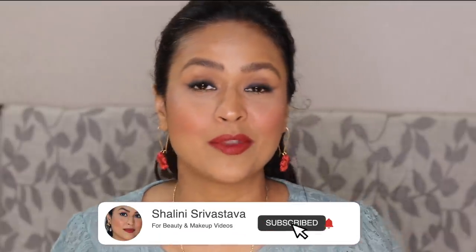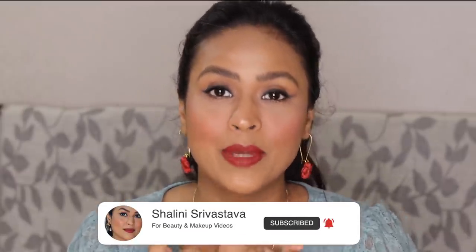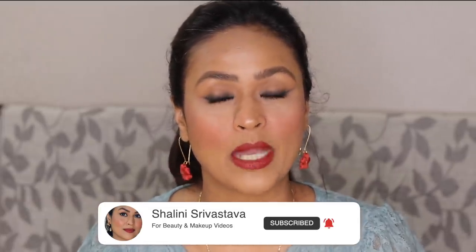This is my full face of Maybelline makeup, and I hope you guys enjoyed watching this video. I tried to make it as doable as possible. I'm going to link all the products mentioned in the description box — do not forget to check it out. If you are watching me for the first time, please subscribe to my channel, hit the like button, turn notifications on, and I will see you very soon in my next video. Till then, bye!